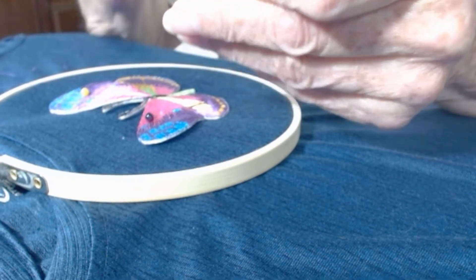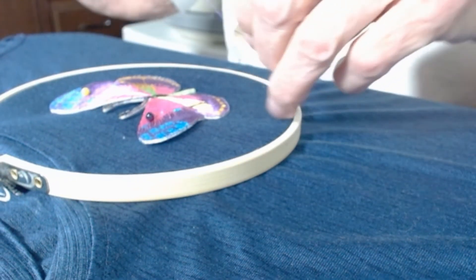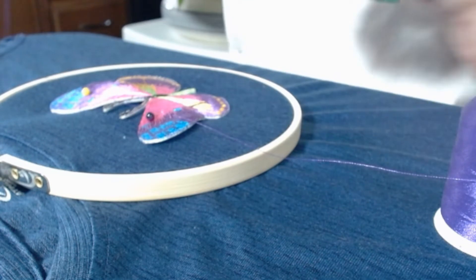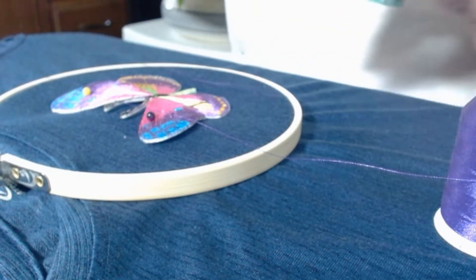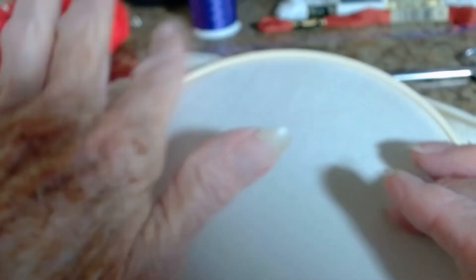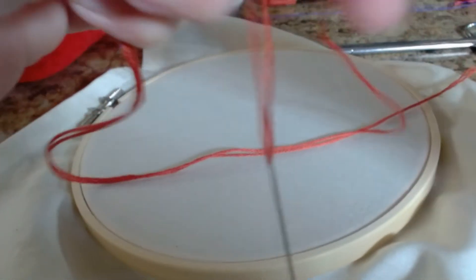All I have to do is thread my needle, and the stitch that I'm going to use today is just a straight running stitch. I have a little piece of fabric here with an embroidery hoop on it to hold it tight.